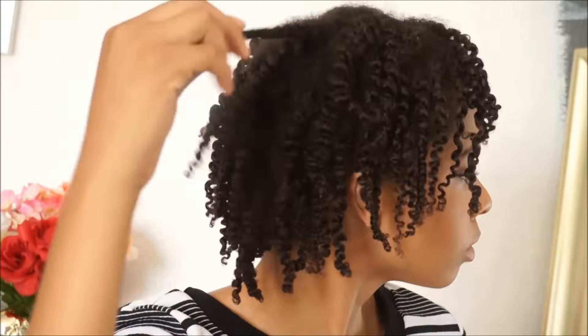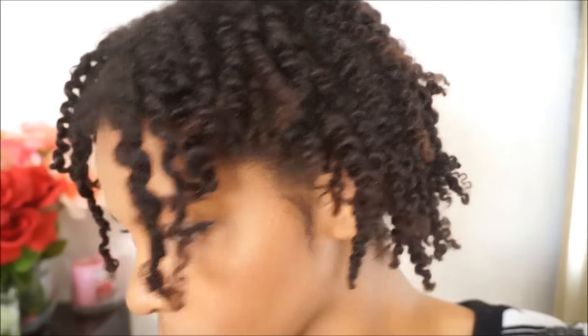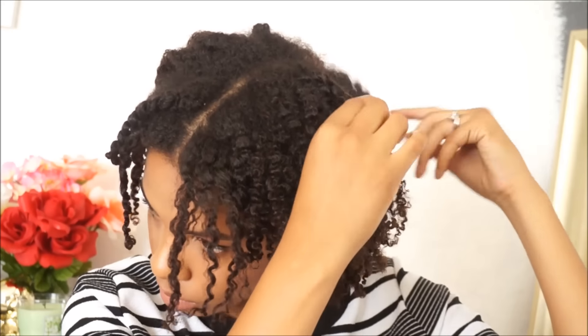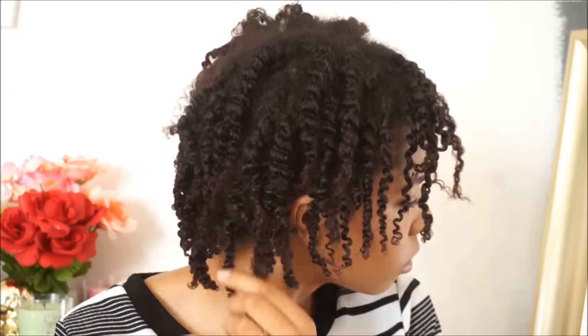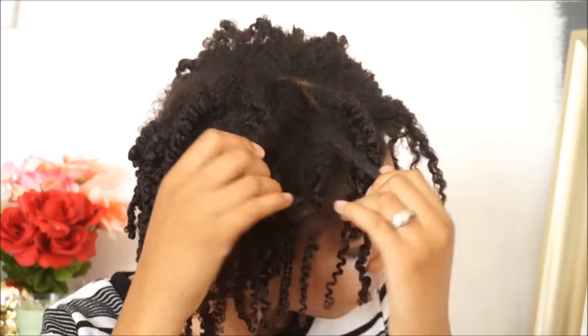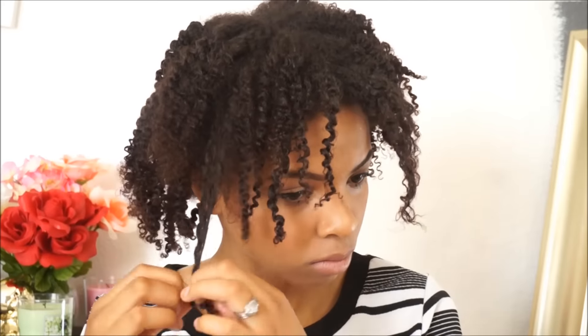Now I have them all separated. I'm going to show you guys an up-close look at how they look and how defined they are. I'm just going to start separating the sections. In my head I was thinking that the twists would turn out fine and my hair would be really big and voluminous, but that's not the case. It still looks very sparse to me. I don't know — maybe it's the way that I do my twist outs, maybe I do them too thin. I just like to make sure that I separate them easily.